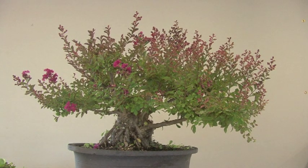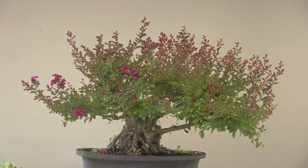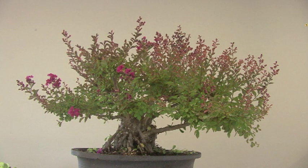One good thing about crepe myrtles is they will continue to bloom until it starts to cool down. So what I'm going to do is go ahead and cut the ends so that it gets back into shape, and there should be enough time for it to come back and bloom again. Most blooming things tend to bloom on the tip, so those are the choices that have to be made.